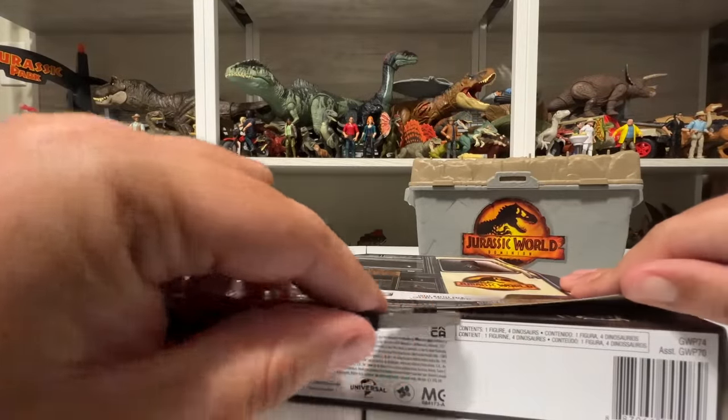We open this up and we've got a T-Rex in there, and some little blind areas that we can open up. Inside we've got Therizinosaurus, Dimetrodon, and Giga! We also have — let's open this window — Alan Grant! My favorite. Let me go ahead and pull the whole tray out; it's just easier to get these out, and Giga was kind of trapped in there anyway.